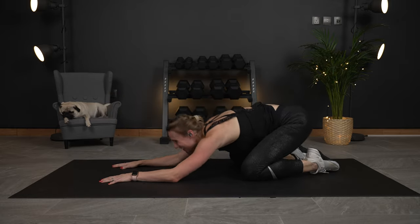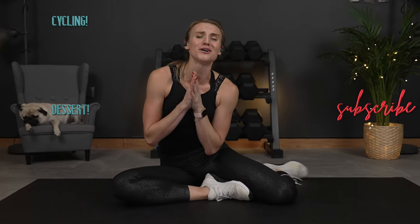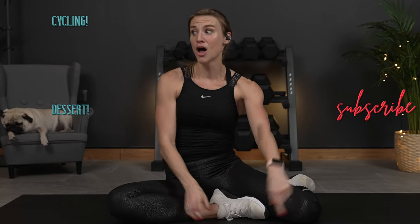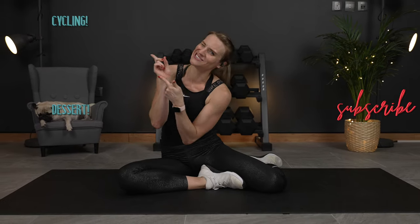We did it! In just 10 minutes, you can make it rain. That was awesome. Thank you so much for joining me. Now go check out the cycle or get yourself some dessert — I'll see you over there. I love you, thank you for joining me and I will see you right over there.